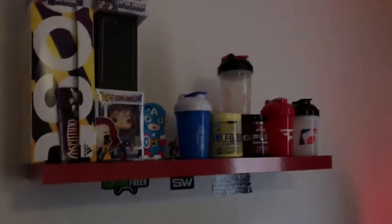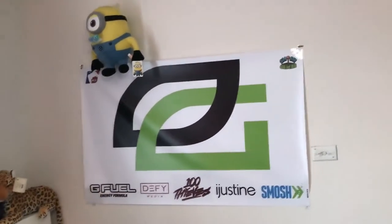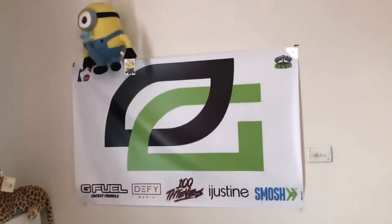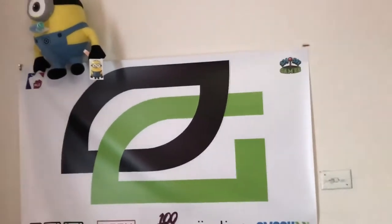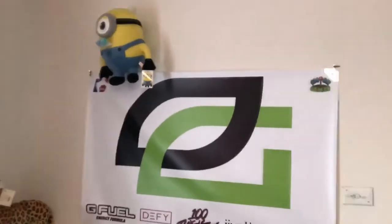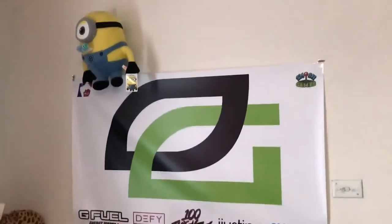That's basically it for my setup, guys. I'm going to add some more posters soon — they haven't arrived yet. Thanks so much for watching, leave a like if you enjoyed it. I also hung up this Optic Gaming banner that my friend Justine gave me — it has all these logos on it including GFuel. I love the Optic Gaming thing so I decided to put it up to represent. When I'm on webcam everyone can see I'm representing Optic Gaming. Thanks Justine for the gift!